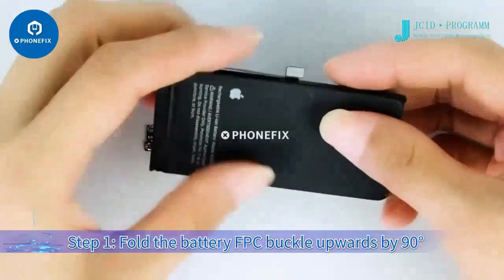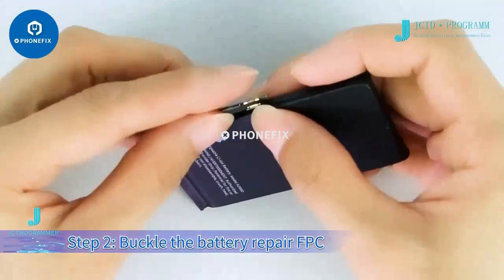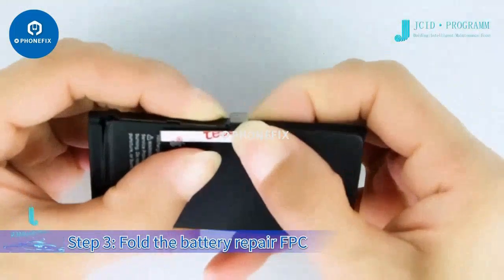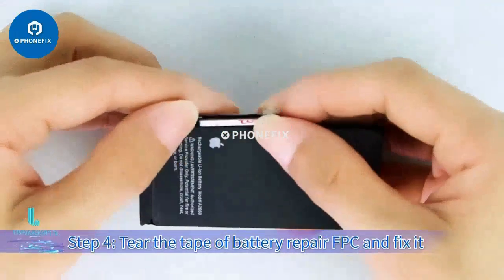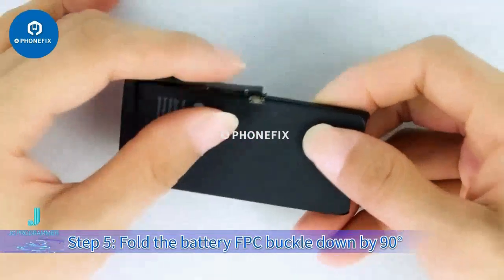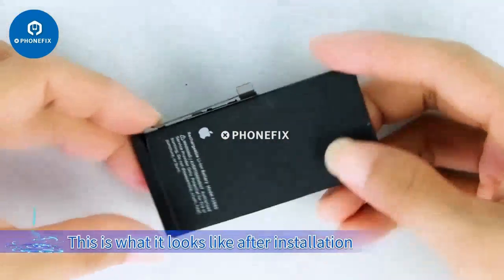Step 1: hold the battery FPC buckle upwards by 90 degrees. Step 2: buckle the battery repair FPC. Step 3: fold the battery repair FPC in the direction of the battery by 180 degrees. Step 4: tear the tape of the battery repair FPC and fix it.